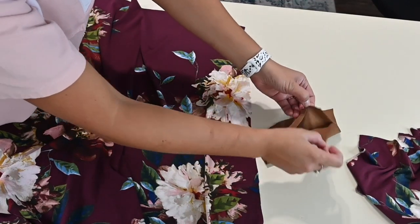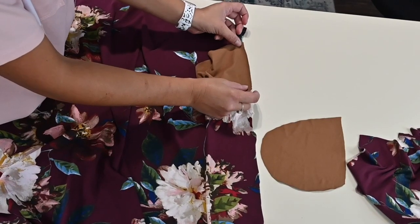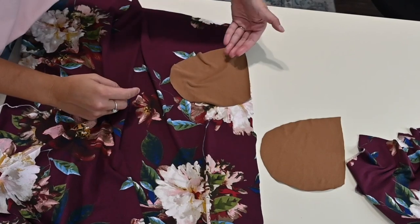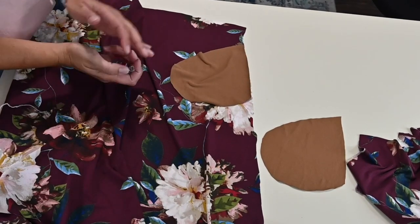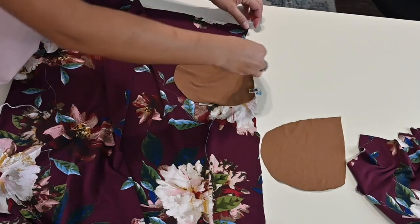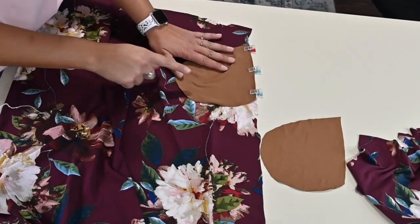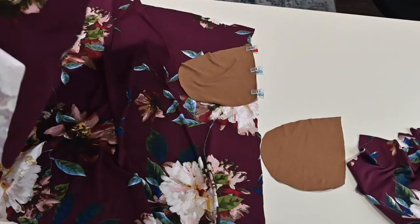I'm going to add the first pocket right sides together to my skirt. You want the pocket to be facing down towards the pattern, towards the hem, so it goes like a teardrop facing kind of going this way. And so I've got that one on one side, and I'm going to sew with a stretch stitch here on the outer edge. Then I've got to make sure that I'm mirroring that pocket on the other side.